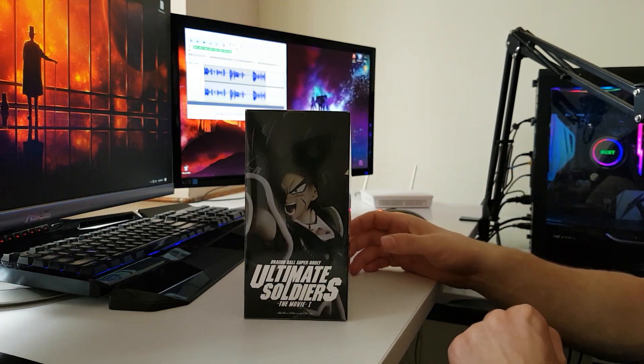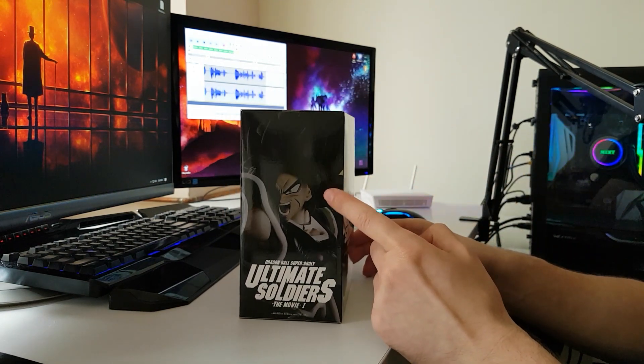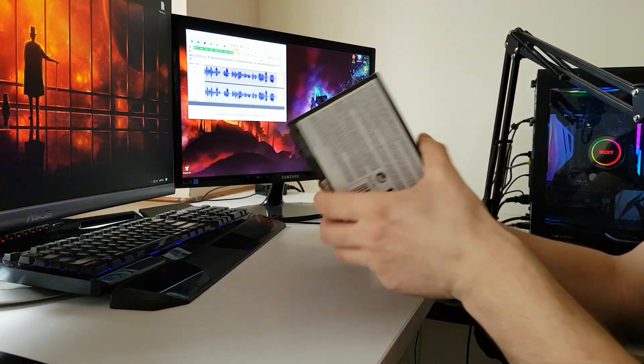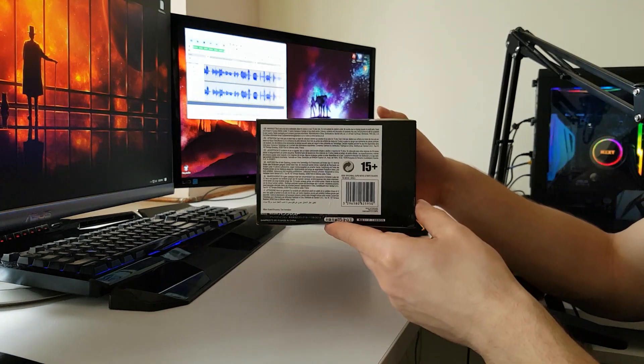On the other side of the box we have once again the Broly action figure with the name of the collection, same on the top, and at the bottom we have the 15+ age mention.